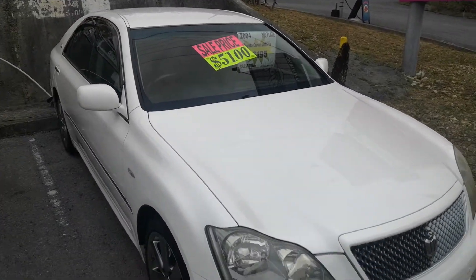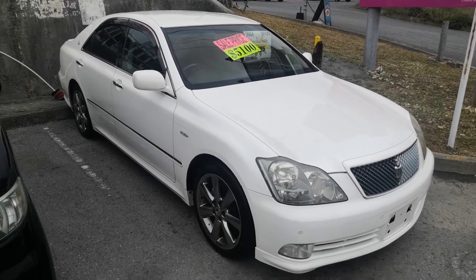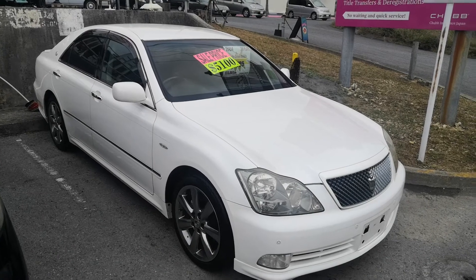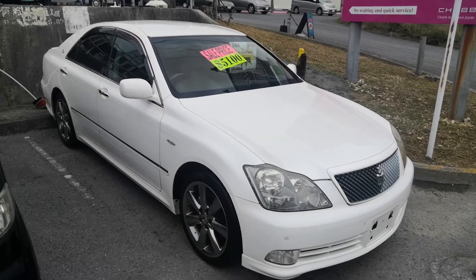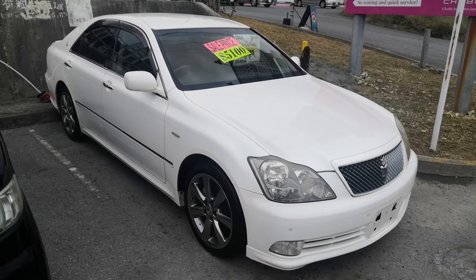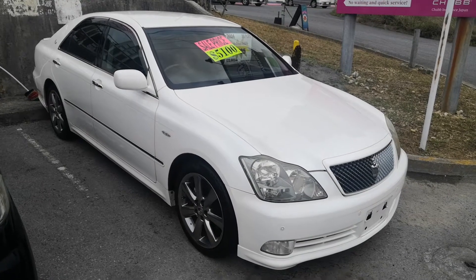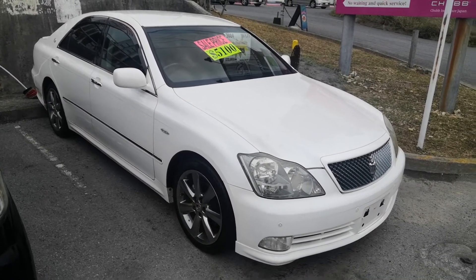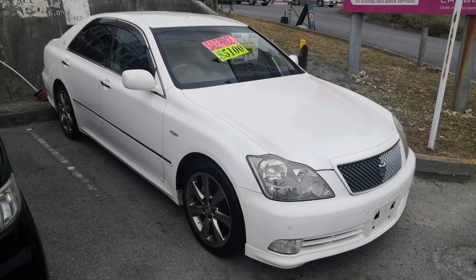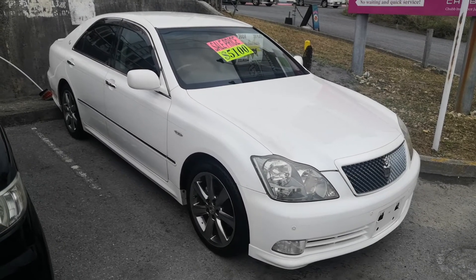So, 2004 Toyota Crown Athlete, 124,000 kilometers — about 77,000 to 78,000 miles. Military price is $5,100, with the military discount we can get this down to $4,900. The $4,900 includes the two-year JCI, the one-year bumper-to-bumper full warranty, the 2021 road tax, and 10% sales tax already included. Only the American insurance will be on top, and that's based on your pay grade, age, and whether you're going liability or full coverage. If you've had no claims in the last three years with your previous insurer, please let us know — we may be able to get you a discount on the insurance policy.